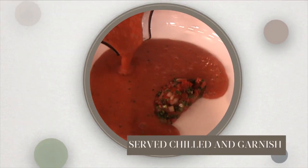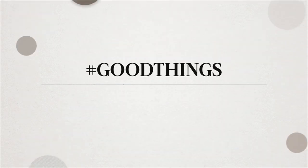Serve chilled with a garnish of minced strawberries, chives, and cucumber. It's a good thing.